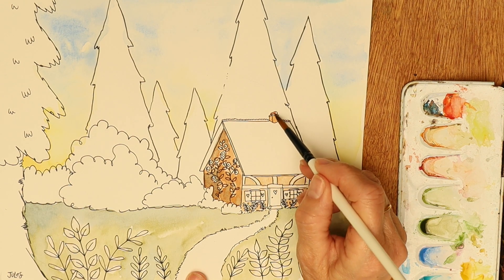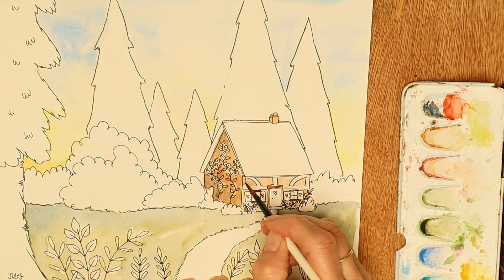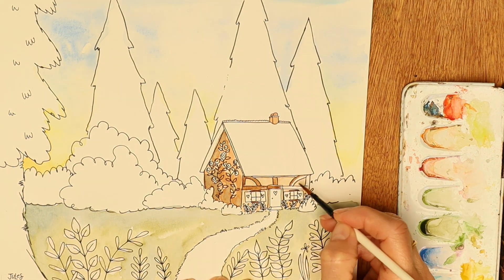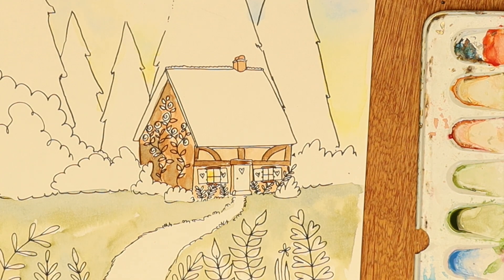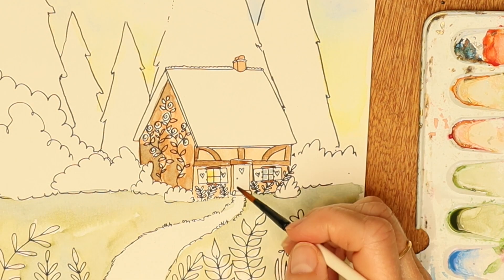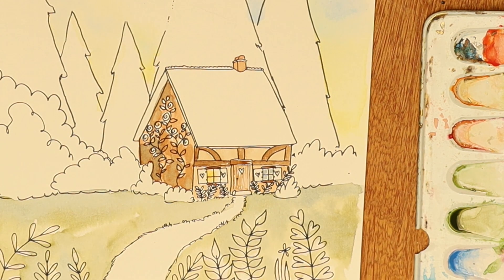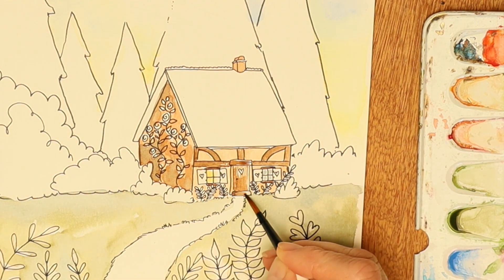That lovely texture comes from wetting the bigger areas like the trees, the sky, and the ground first. I did a little bit of research before I started the painting on sunrises and whimsical quaint foresty scenes and came up with this layout. This is supposed to be a kind of a little furry foresty cottage that's got a slight Tudor feeling to it, so that's why it's got those wooden beams at the front of the house.